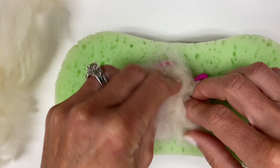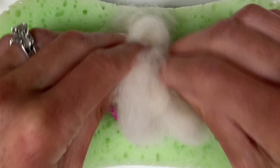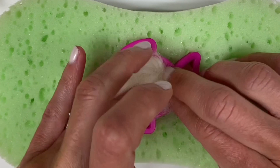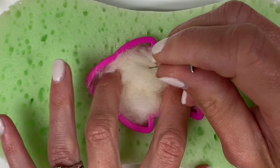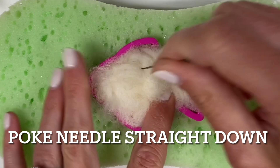To begin, place your cookie cutter on your felting mat. Take some of your wool and place it inside of your cookie cutter. You want to use the amount of wool that will fit inside your cookie cutter when condensed and pressed down tightly, but that will puff back out and explode out of your cookie cutter if you let it go. Now while holding the wool and cookie cutter down, begin poking the needle into your wool.